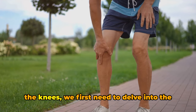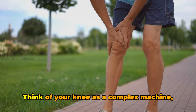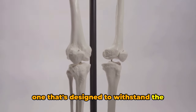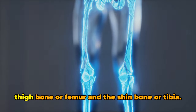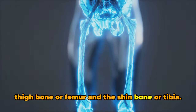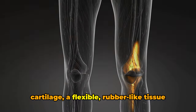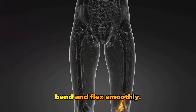To understand the impact of running on the knees, we first need to delve into the science of how our knees work. Think of your knee as a complex machine, one that's designed to withstand the pressures of daily life. It's a hinge joint nestled between the thigh bone or femur and the shin bone or tibia. This joint is cushioned by a layer of cartilage, a flexible rubber-like tissue that absorbs shock and allows your knee to bend and flex smoothly.